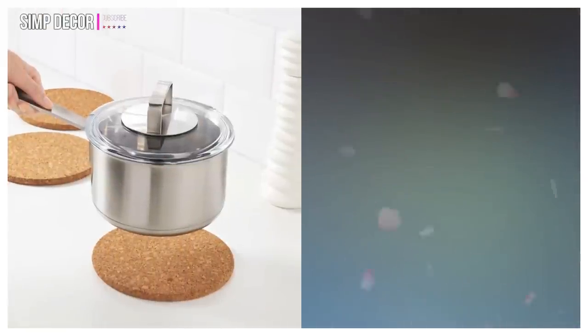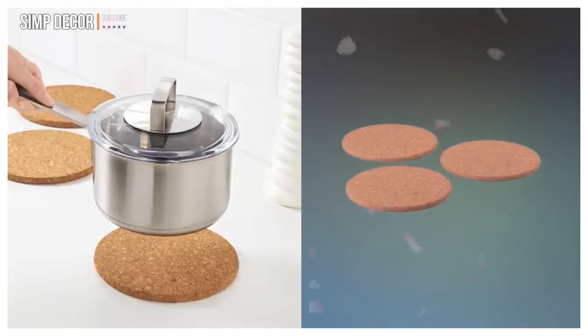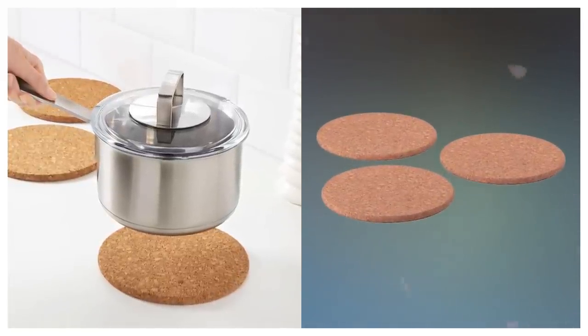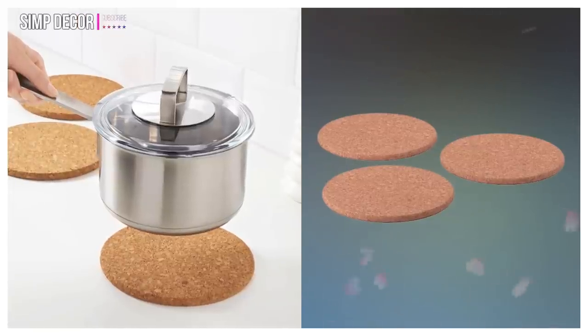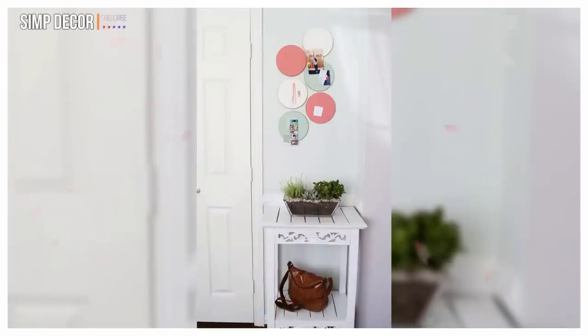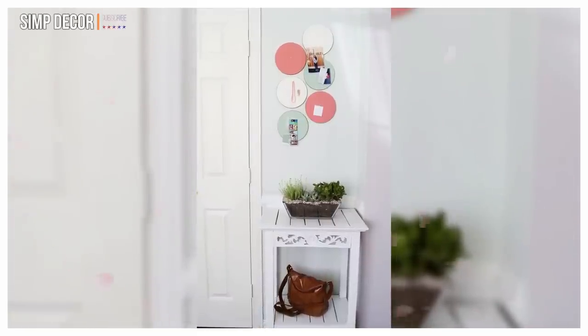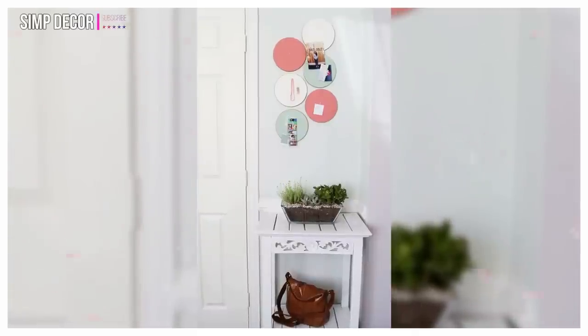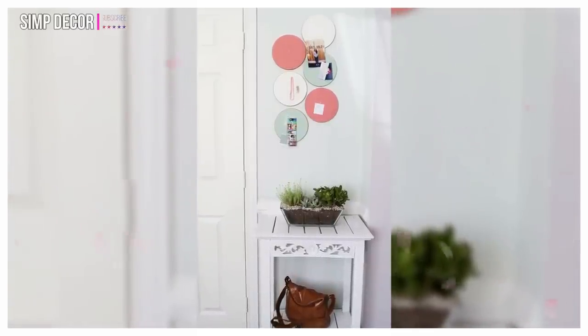3. Turn Heat Trivet into Organization Station. These cork trivets are insanely helpful in the kitchen, but their design makes them better suited for concealed storage when not in use. After a fresh coat of paint, you can use the clever cooking coasters to stylishly keep track of important events, display jewelry, or just make a colorful design statement on a neglected wall.